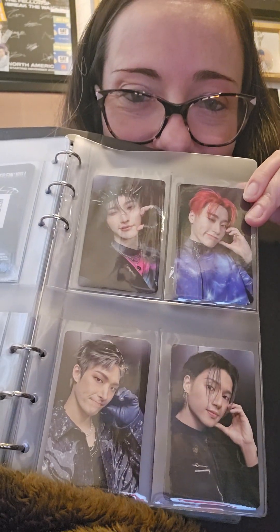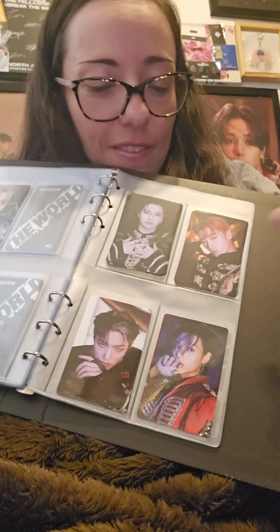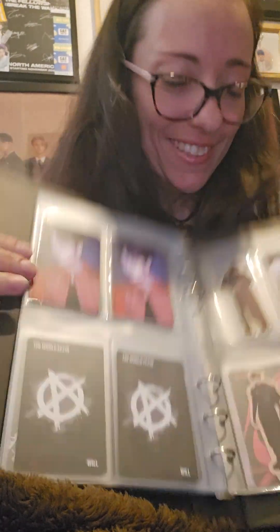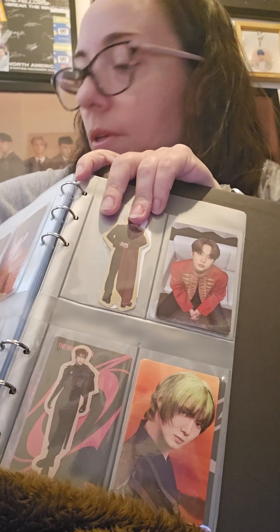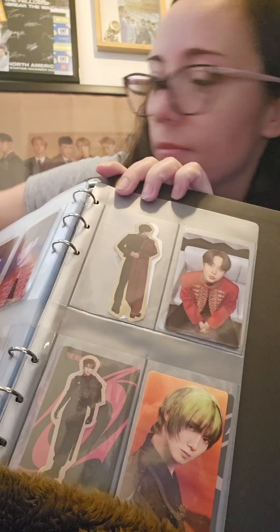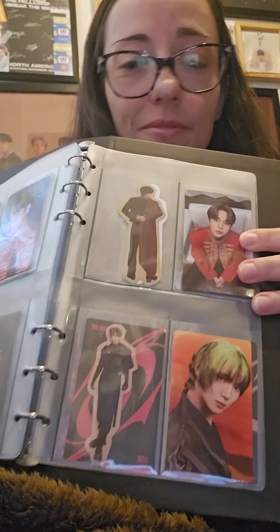Look at all of them! This Junho one — my son also got this and I swapped with him. Dangerous, dangerous man! And look at Junho here. This is the sticker I just opened — I have this one but the background is different: this one is silver, this one is golden. And this is one of the most beautiful photocards — so beautiful.